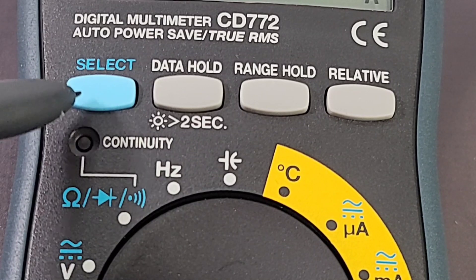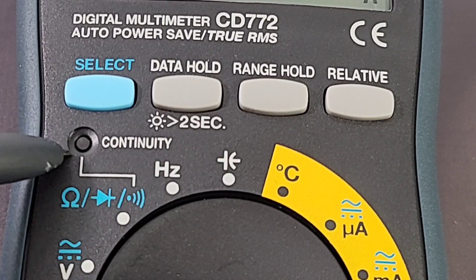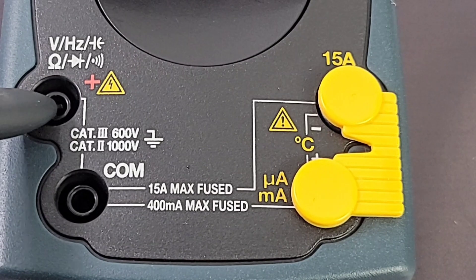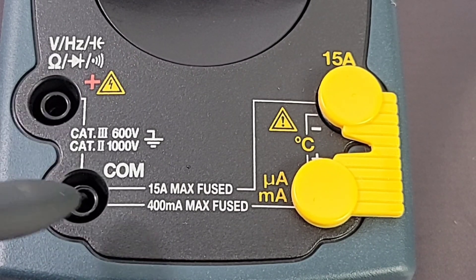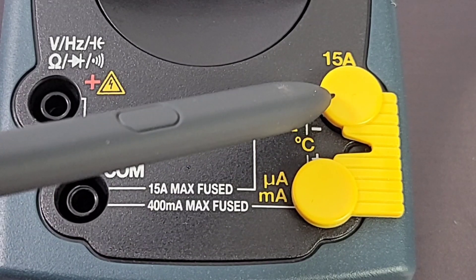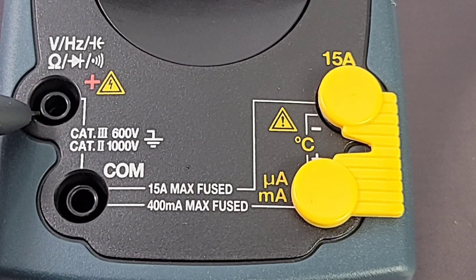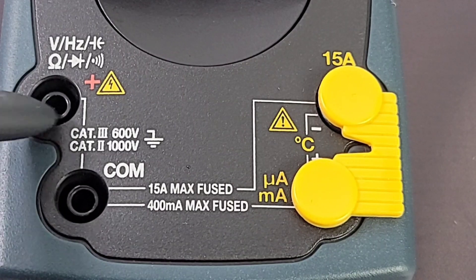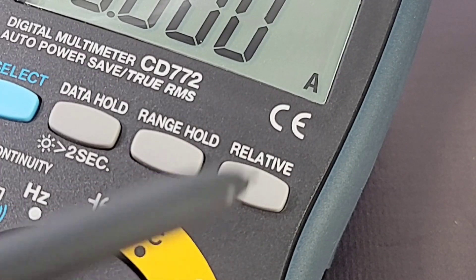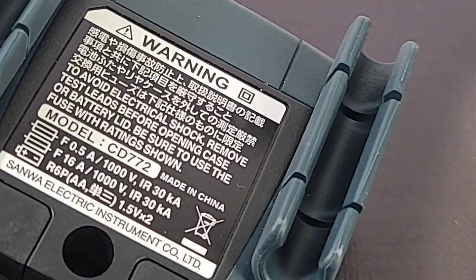At the top of the meter we have four buttons: the Select button on the far left, Data Hold which also doubles as backlight, Range Hold, and Relative. Below that is a nice LED visual for continuity. At the bottom, the positive input is top-left for voltage, frequency, capacitance, resistance, diode, and continuity. Common/ground is in the middle. On the far right, rubberized protectors cover the 15A high-current input and the microamp/milliamp input. My only criticism: no red indicator on the positive input jack. Safety ratings show only the CE marking, and it is true RMS.